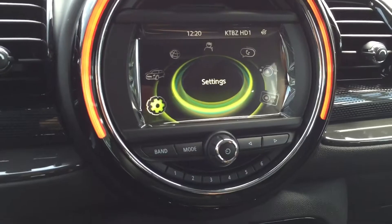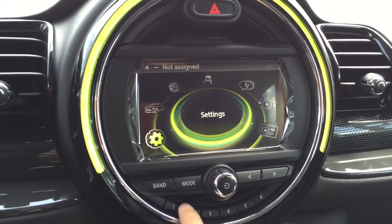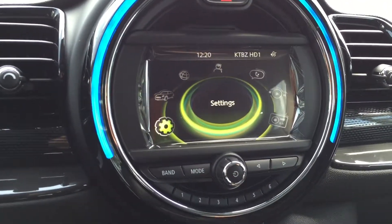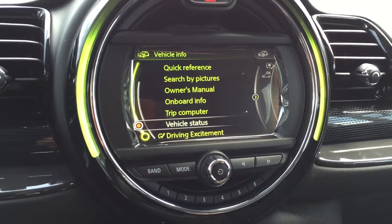You can actually program these buttons. If you were to slide your finger through here slowly, it's going to show you what is assigned and what's not assigned. So if you'd like to program — say you really like to check out your tire pressure for your Mini —